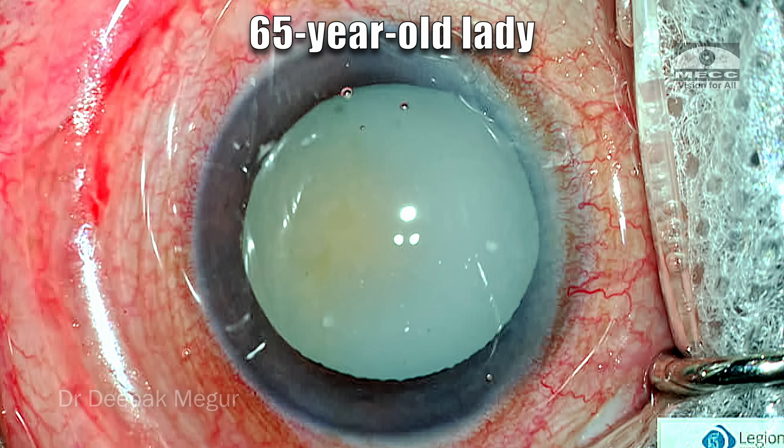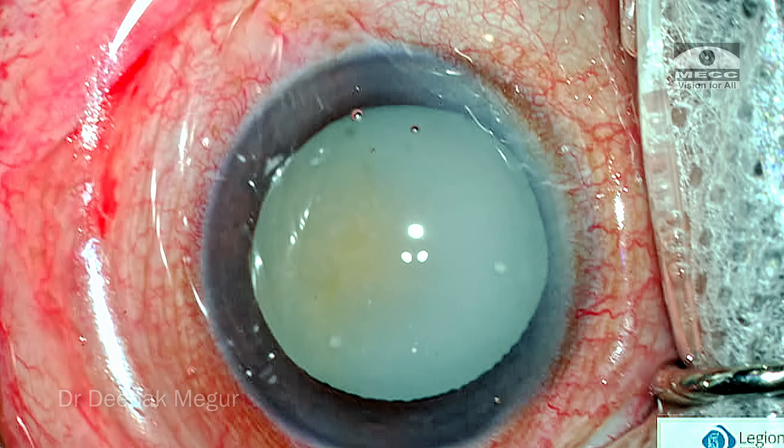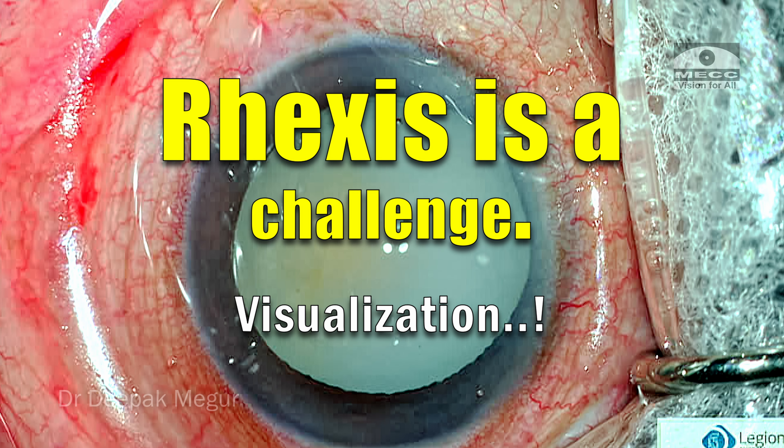She's a 65-year-old lady who has this long-standing hypermature Morgagnian cataract. Let's go through some of the strategies on dealing with such a case. As we all know, as soon as we puncture the capsule, there is going to be aggressive fluid, and getting a rhexis itself is a challenge, especially because of the poor visualization.